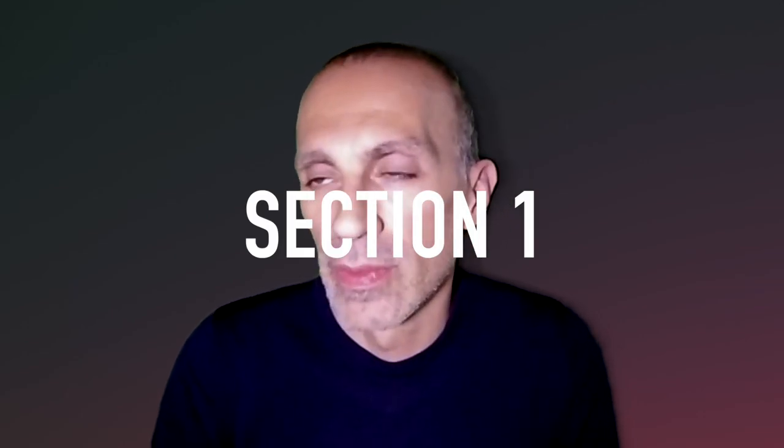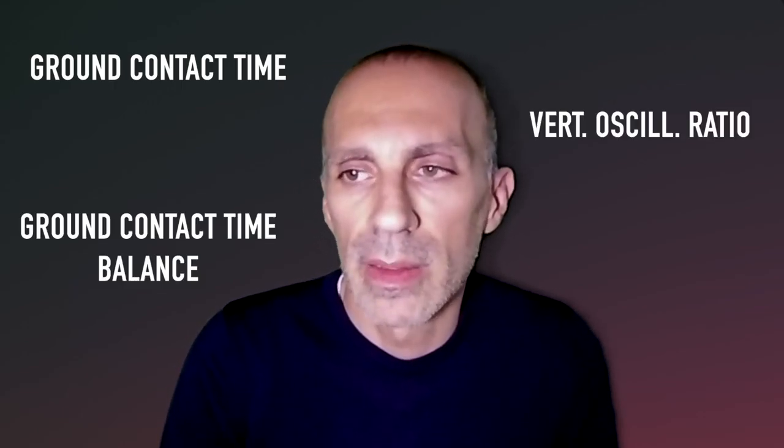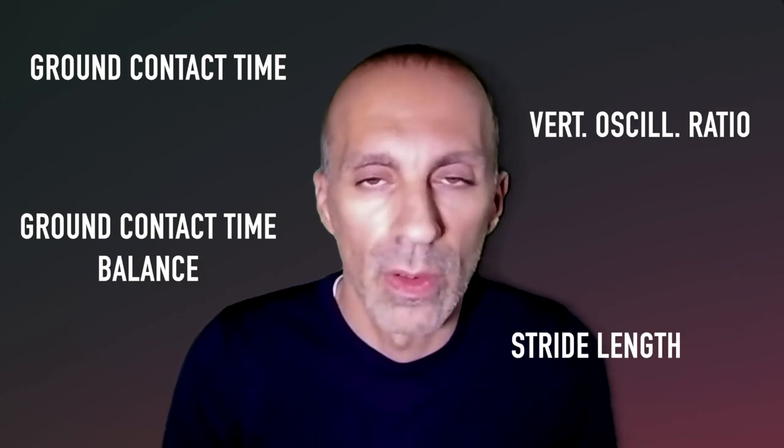Let's get started. Let's start with a quick recap about the running dynamic metrics. Using the HRM chest strap from Garmin, or the StridePod or other devices, you can collect tons of analytics and running dynamic metrics. For instance, you can collect the ground contact time, the vertical oscillation ratio, the ground contact time balance, the stride length, and so on.